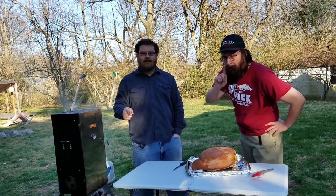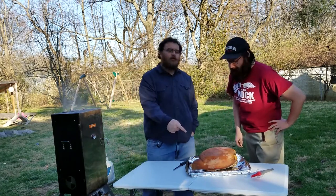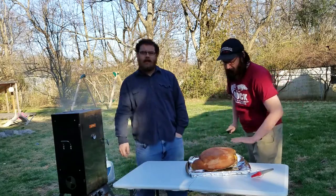Welcome to Hacksaw's Kitchen. Today we're going to be smoking a cured ham.